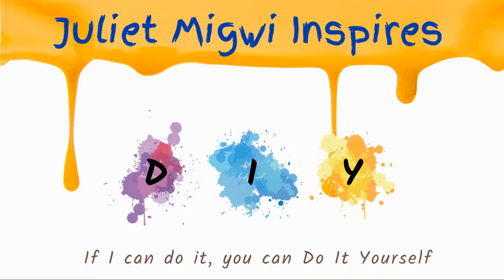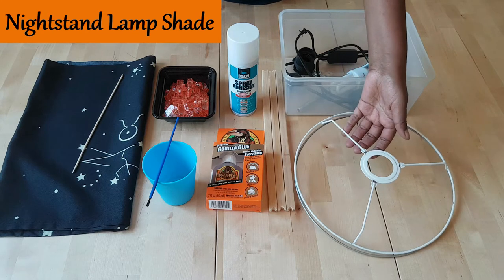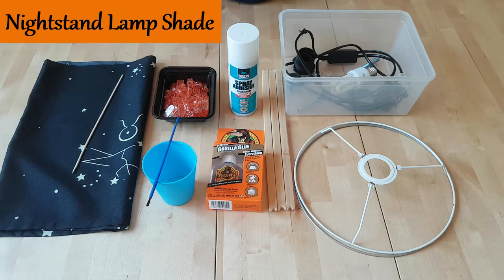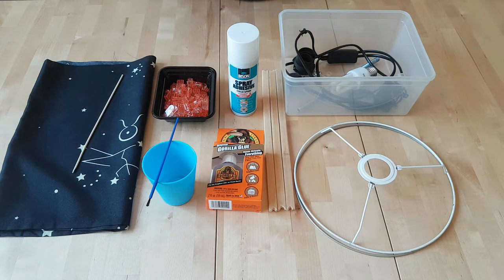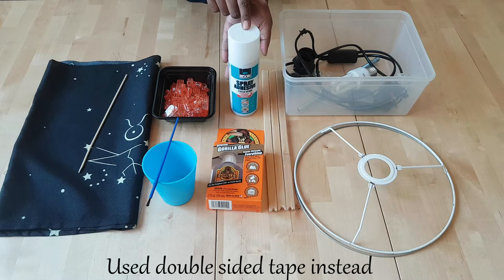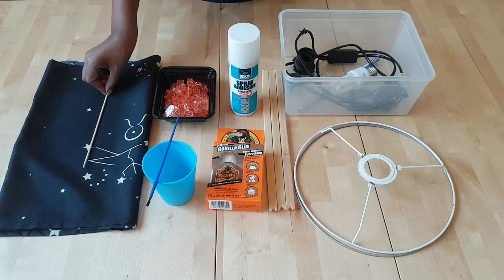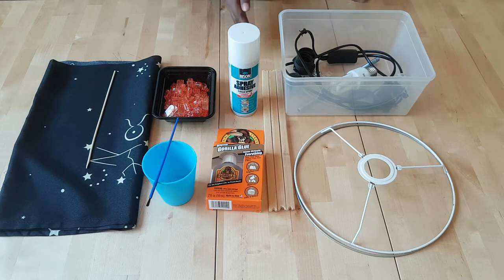I'm Juliet Mewi and on this channel I share with you my life hacks and DIY home decor. For this lampshade we are reusing the frame. We're using the rings and these three pins for the side. To connect them we're using Gorilla glue with water. We will need fabric for the shade and we're using this adhesive for it. We'll use this wooden stick to tuck in the fabric onto the frame. We might need clips for that and of course the original electrical part of the lamp.